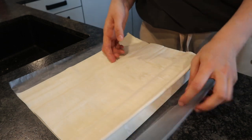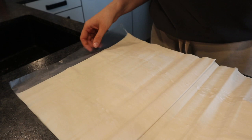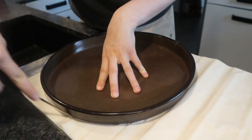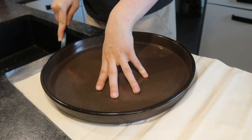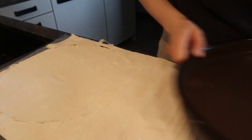I unfolded my filo dough — I just bought filo dough for this recipe. It's way easier but of course you can make your own. And you want to cut it to the shape of the pan you're using.